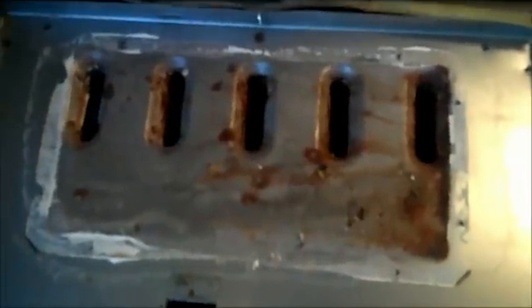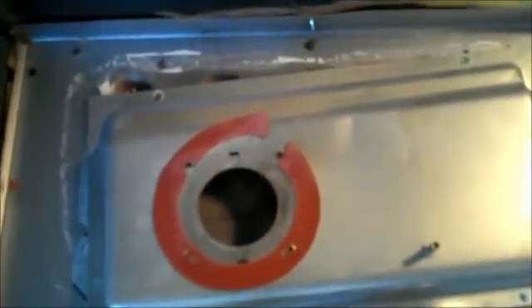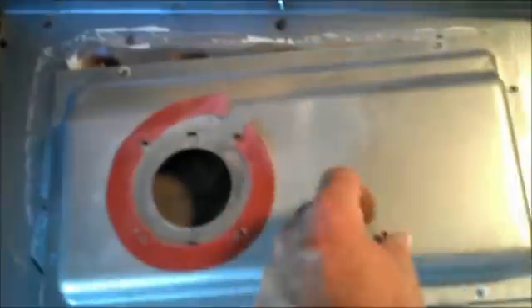Here we've got the combustion blower — otherwise known as the inducer motor — taken apart. You can see it's got a little squirrel cage wheel inside. The motor spins and draws the flue gases in through this port, then shoots them up through your flue and out through the roof. Here we are with the flue assembly all pulled off — this is where the flue gas comes out into that box. The combustion blower was mounted right here and blew the flue gas up through the flue.